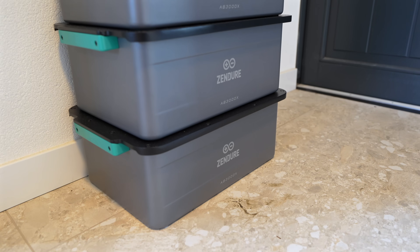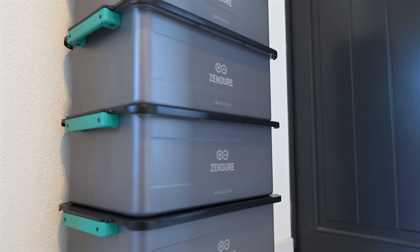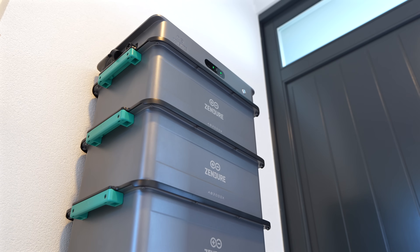Hey, it's me Martijn, and I test smart battery powered gadgets so you don't waste your money or time. For today's video we're talking about my real world experiences with the Zendure SolarFlow 2400 AC.